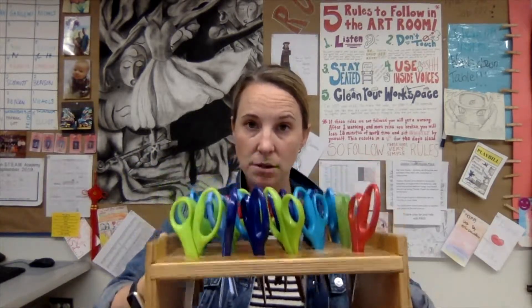Whenever we use scissors in the art room, either myself or a chosen student will hand them out to each table. I will either be coming around with this box, or I will call on someone to do that for me. You'll be carrying this box around — not a handful of scissors.